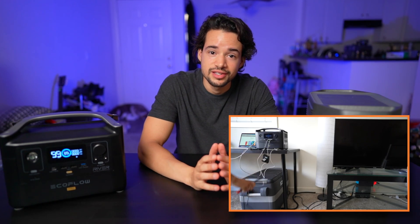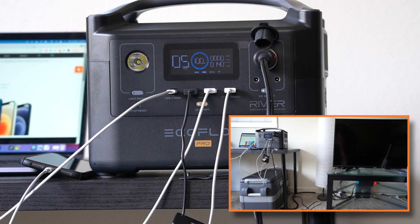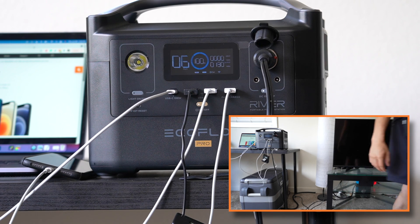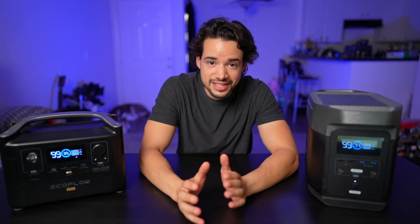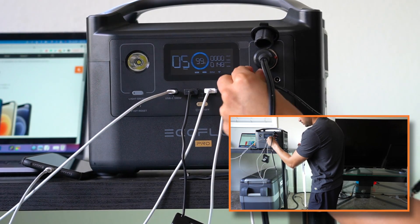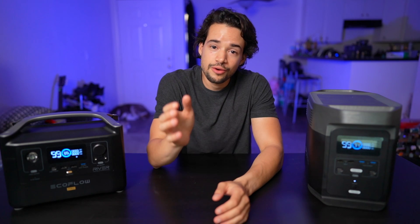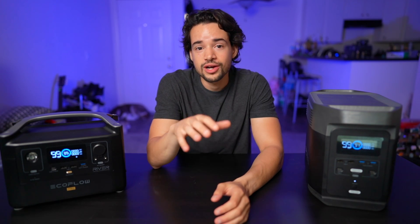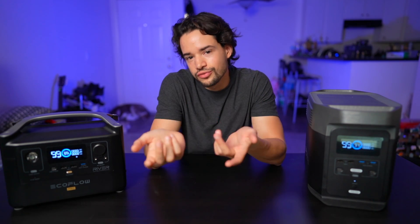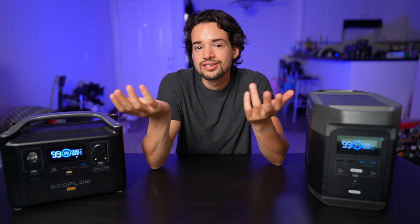I also plugged in my icicle freezer using the DC car port, set it to zero degrees on max mode — now pulling around 130-140 watts. Then I plugged in some homemade LED lights using one of the 5521 DC ports, which take another seven watts on their own. So we hit a high of about 149 watts going out — normal things you'd use in a power outage: charge your devices, keep your food cold, and some lights.